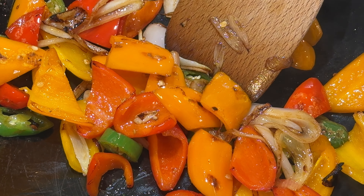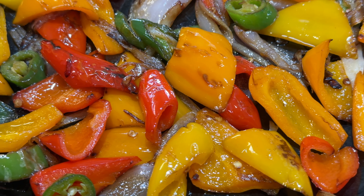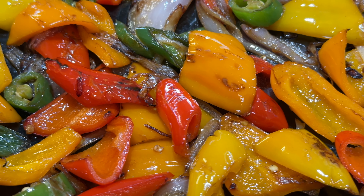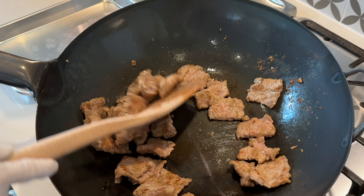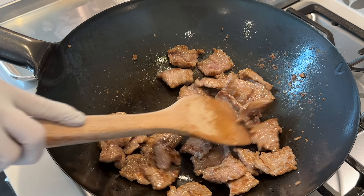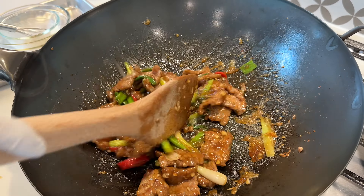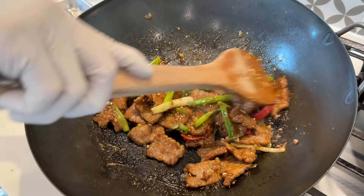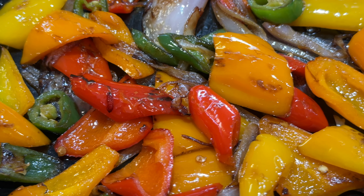How do you know if you have achieved wok hei? When you see food develop beautiful char marks and golden brown spots like this — you should see the same on meat as well. By following these tips and practicing your wok cooking, you'll be whipping up restaurant-worthy stir-fries in no time. Remember, patience and a little heat goes a long way in unlocking the secrets of wok hei.